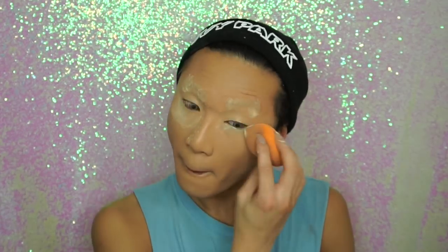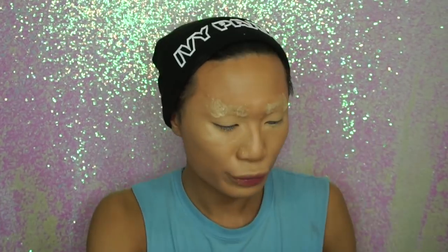I'm going over that with the beauty blender again. After that I'm just going to be resetting my eyebrows and baking underneath the eyes with a sponge. The rest of the face I'm just going over with a big powder brush and setting in that way.